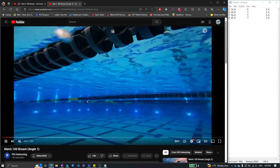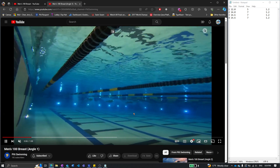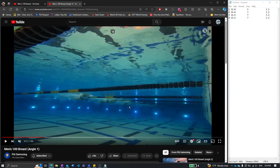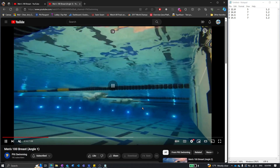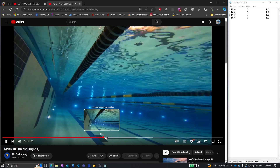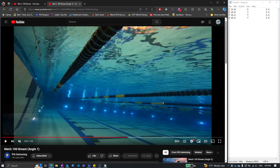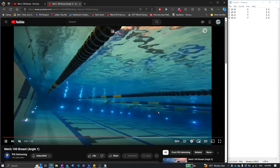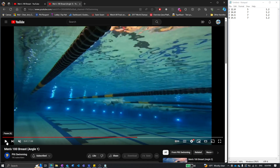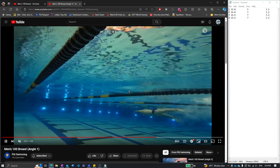We'll look underwater and check out the tempo and the timing. I'm third from the bottom. It's a little hard to see on the first 25, so we'll skip to the third. I'm really liking the timing here — you can see there's two separate parts, and the heels are coming up to the butt as the hands are shooting forward. That's what I'm shooting for in that race.